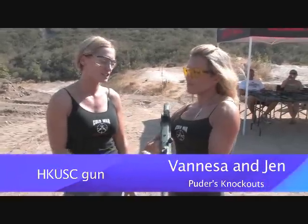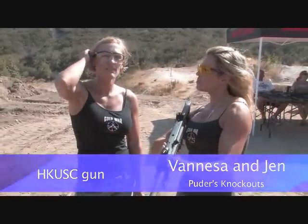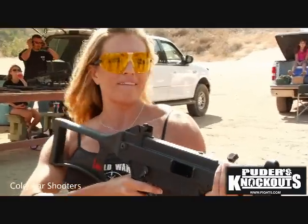Hi, my name is Jennifer and this is Vanessa, and she's holding an HKUSC gun. It shoots .45 ACP. You can find it at Cold War Shooters. And I believe this was the gun that they shot some guy in the foot with in the Bond movie. And I'm hoping I don't do the same.